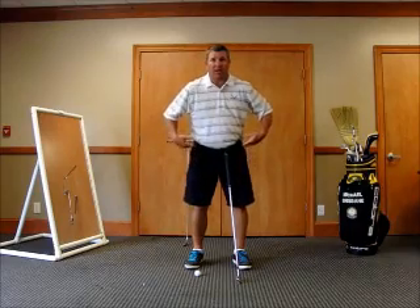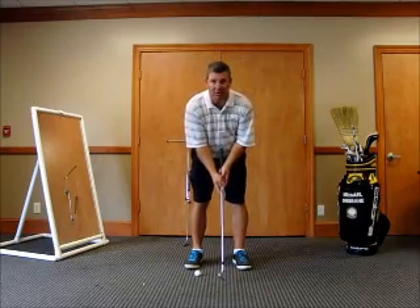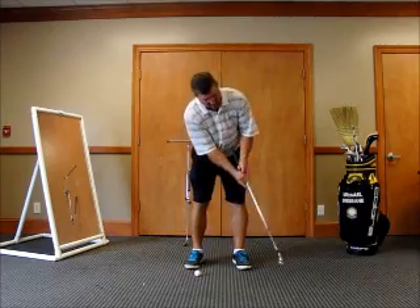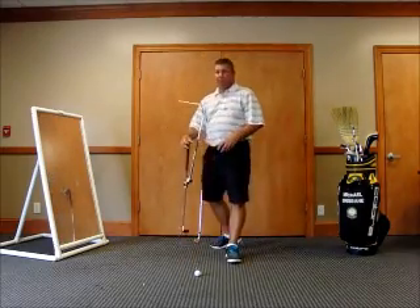I want my lower body staying very quiet and very still in this motion. I want my head staying very quiet and very still. I don't want my head rocking back and forth. Now let me put my putter in my hand and show you what I've got here.